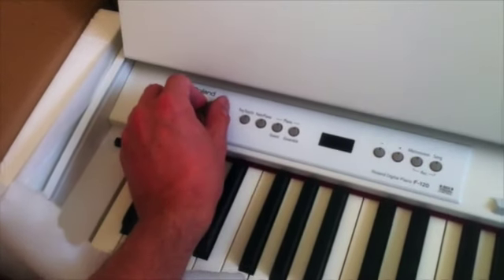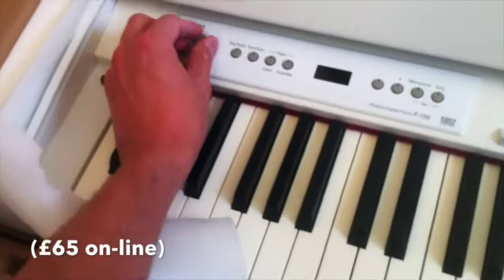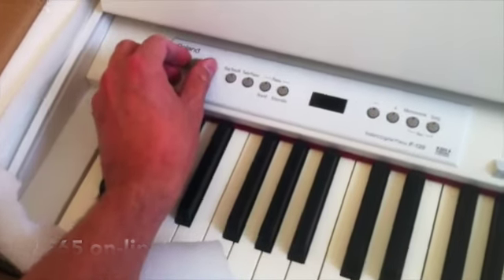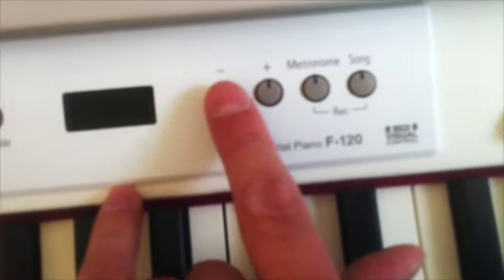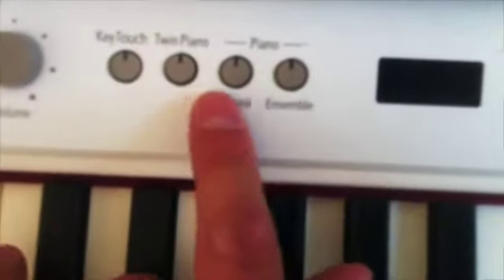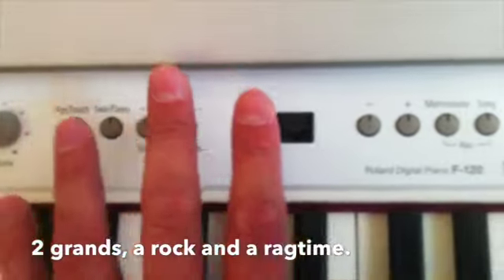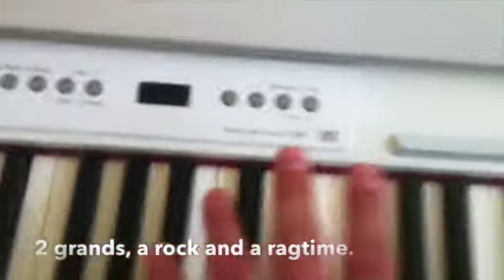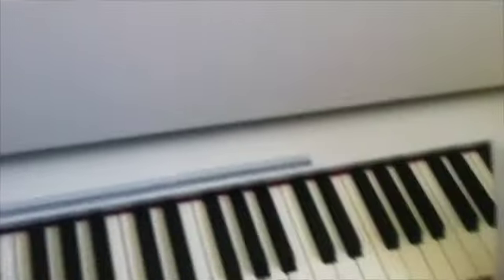They threw in a bench, which I'll show you later on — 79 pounds it is online, but they gave it to me for 20 quid. This is the volume knob, and these are the various little buttons. Key touch — you hold that down and use plus or minus to adjust your parameters. It's the same for all the different functions, really. It's got four grand pianos on it, 30 voices in all. Very simple display. But anyway, this is the unboxing section and we can go into that stuff later.